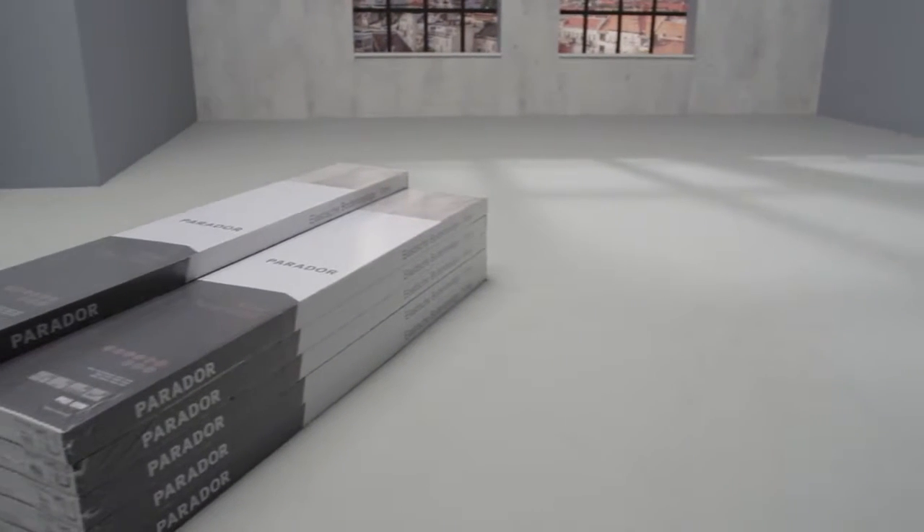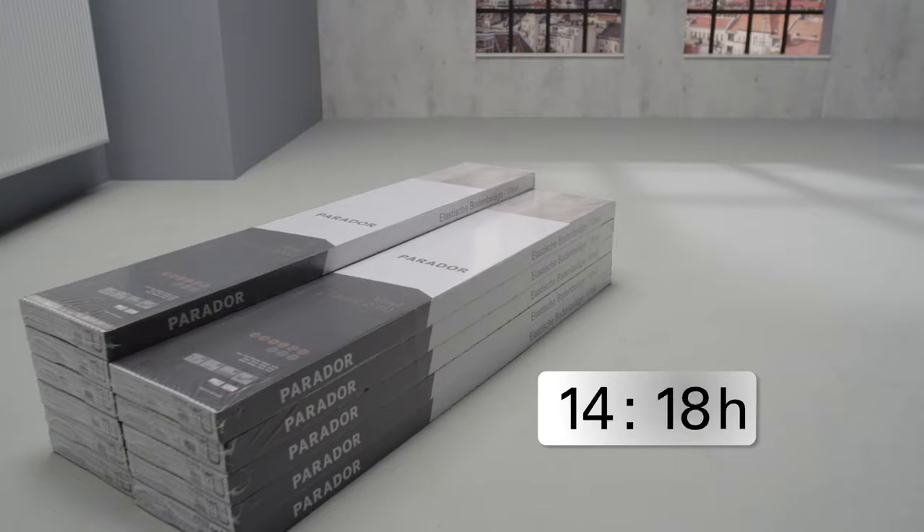Your new floor covering first has to adjust to the indoor climate. Store the unopened packages there for at least 48 hours at over 17 degrees Celsius.